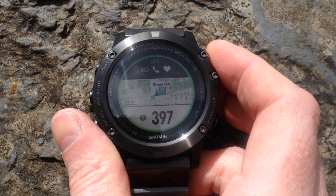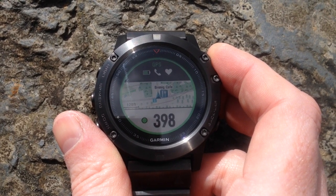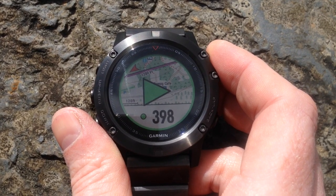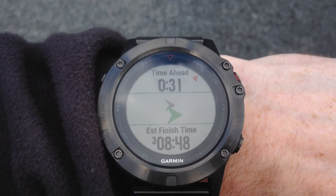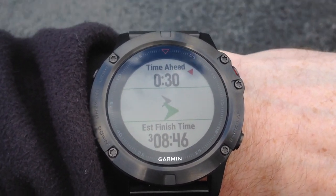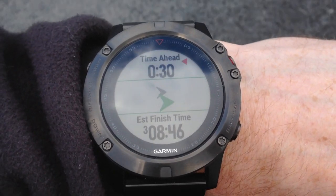Let's start the trail off. Once the course is loaded in, all we do is press the start button. I'll take you through some of the data screens I've got set up. This one shows our pace — my pace is depicted by the green arrow and my target pace is depicted by the grey arrow.